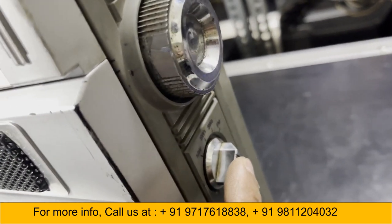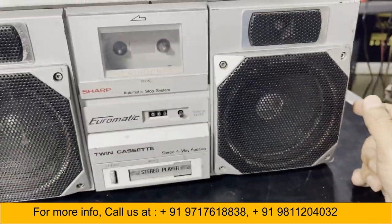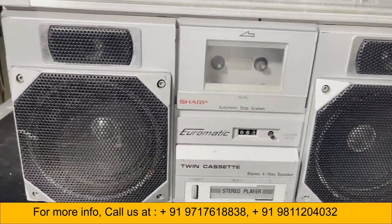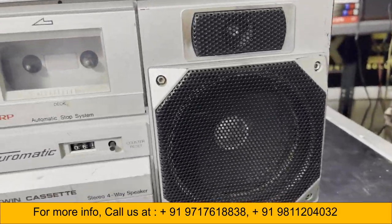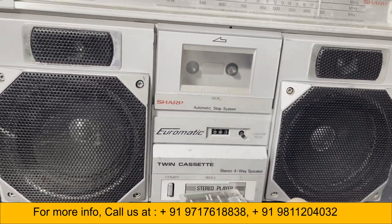This is the tuning dial and this is the selector — you can choose which band to use: FM, MW, or SW.